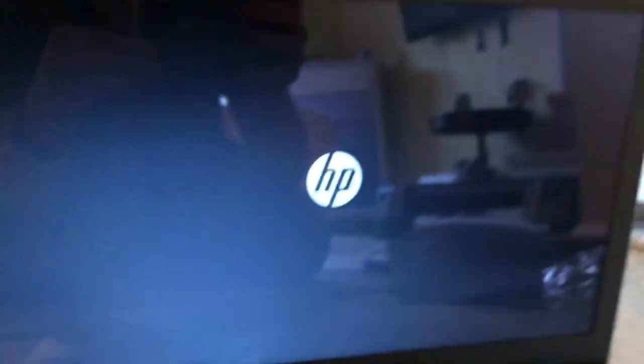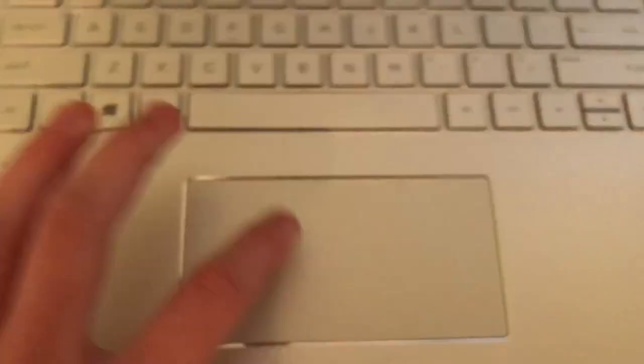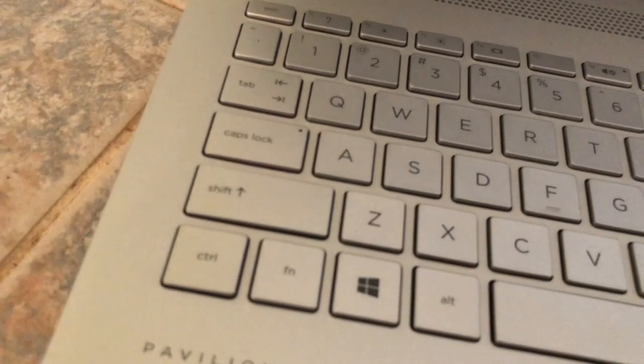Let's go ahead and power this on. There we go, there we go. Cool — HP. Really nice laptop, I will tell you that. Looks really nice. I haven't of course even gotten into it, but just the design for how cheap it was — really looks pretty nice. Anyways guys, that's pretty much it for this video. I'll see you guys later, and don't forget to like and subscribe. I'll see y'all next time. Goodbye!